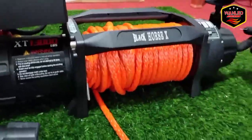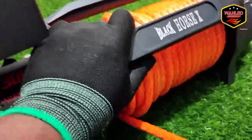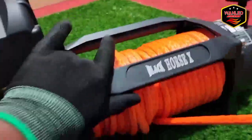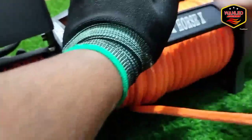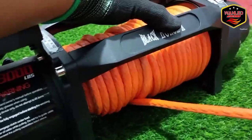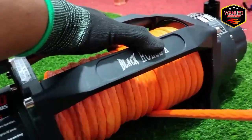Sekarang coba tarik manual. Angkat — nah tuh halus banget. Angkat lagi — jadi tidak perlu susah pakai tenaga, gampang banget, dua jari pun bisa. Coba tarik manual — agak susah karena di sini tidak ada bracket-nya. Terus tarik — diulur terus. Soalnya kalau sudah ketarik dia halus. Kalau masih di awal harus dikasih genjotan sedikit — genjot sedikit, terus. Mantap banget kan. Jadi ini manual saja, kalau mau dikeluarin talinya bisa ditarik pakai manual.